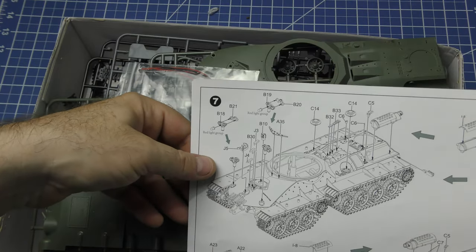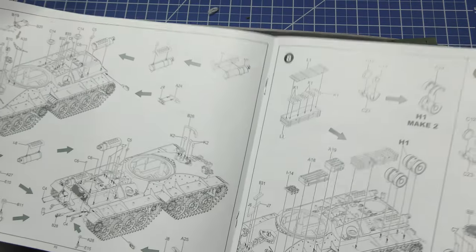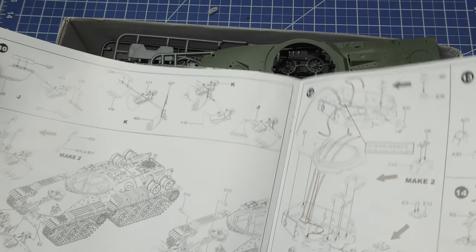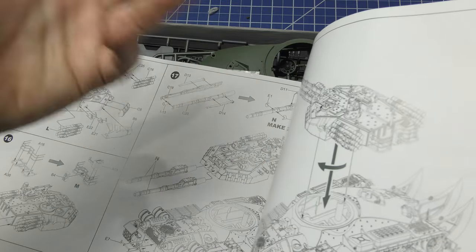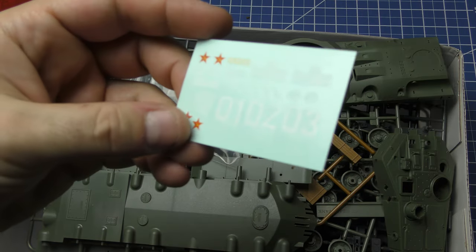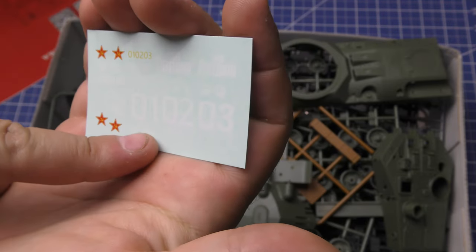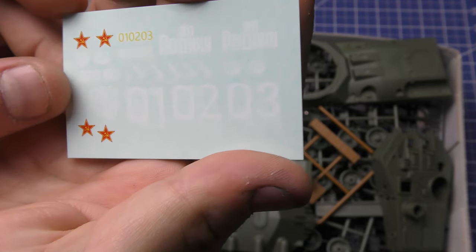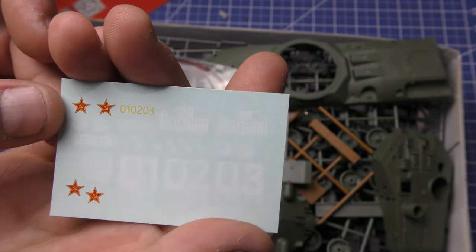Very detailed drawings of all the pieces with arrows showing exactly where everything goes — 18 total steps. There is no painting guide whatsoever. The decals are very Soviet: some stars, some hull numbers that look like they've been spray-painted in the field with some dripping paint, and some Cyrillic words.